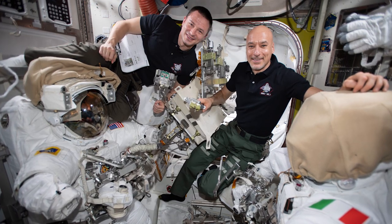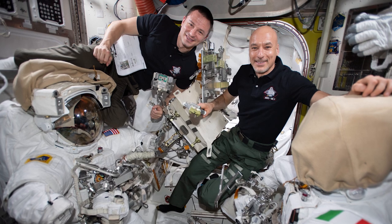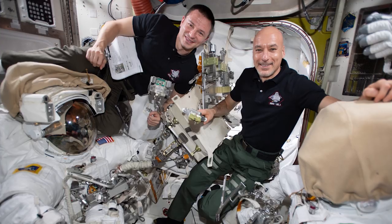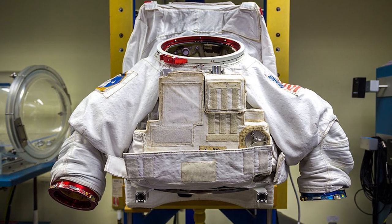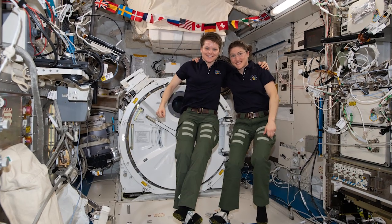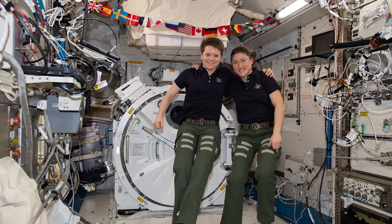Yet the two already assembled EMUs, or space suits, are already sized for Luca and Drew, who did the first three AMS EVAs together and are the most knowledgeable about it. Resizing a suit takes multiple hours of work, and any time you take a suit apart, you increase risk. Avoiding a suit resizing is why astronaut Anne McClain couldn't join Christina Koch in what was supposed to be the first all-female spacewalk back in March.